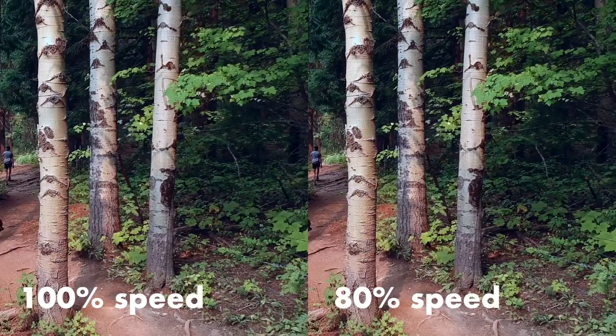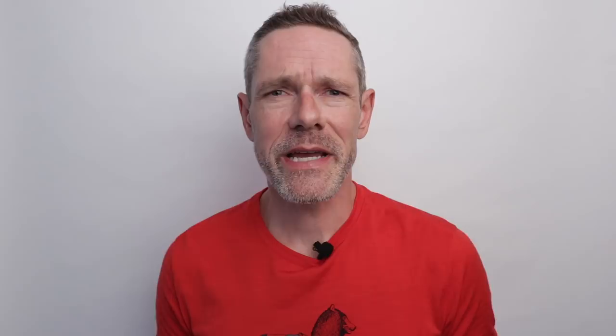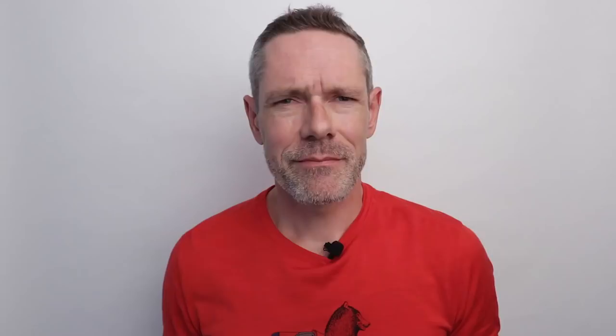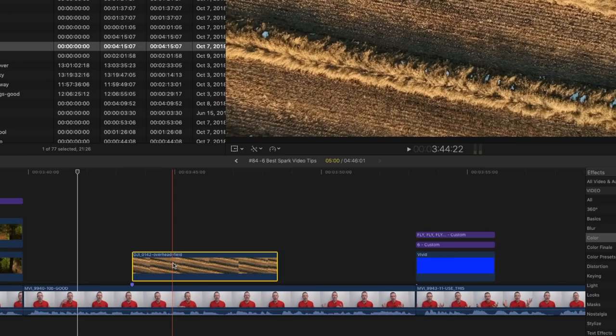The Spark only shoots full HD video at 30 frames per second. One simple trick to smoother footage is to slow your clips down by 20% by editing on a 24 frames per second timeline. A 20% drop in speed has a really nice smoothing effect without making things look noticeably slower. And by only slowing the footage down to 80% of normal speed, the editing software doesn't have to create any filler frames, so the quality doesn't suffer. You're left with the smoothest, best-looking footage with a minimal amount of effort.